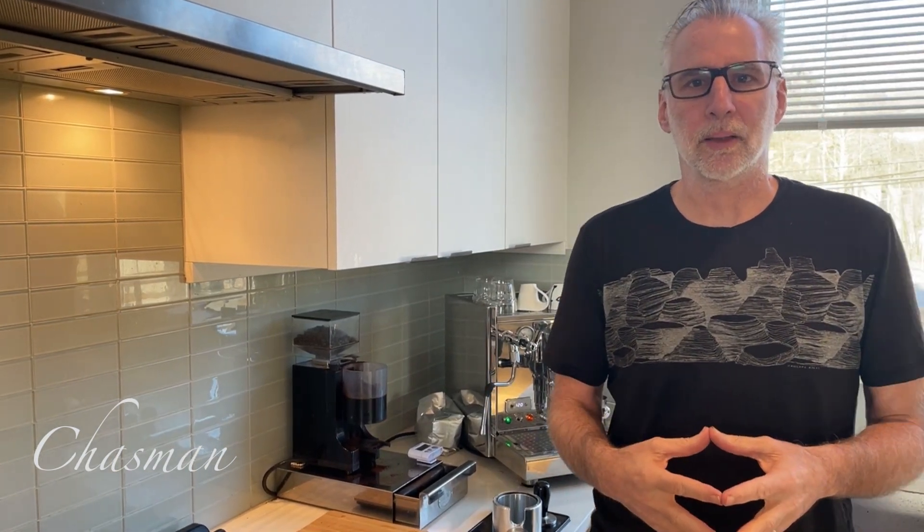Hi, I'm Chazman and welcome to my channel, Coffee with Chazman, which was inspired by my friends to talk about things I'm passionate about, which of course includes coffee, mountain biking, road cycling, food, Mac IT, audio — you get it.